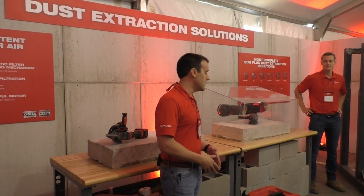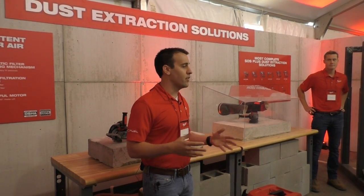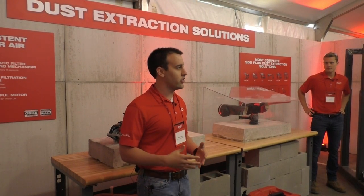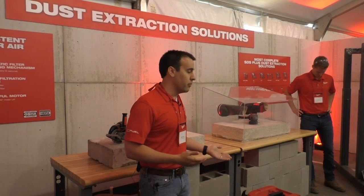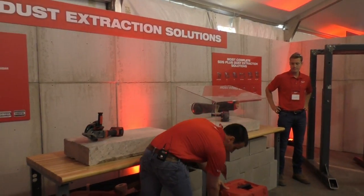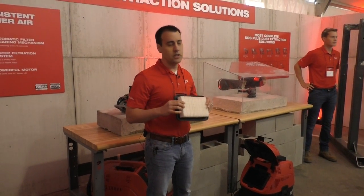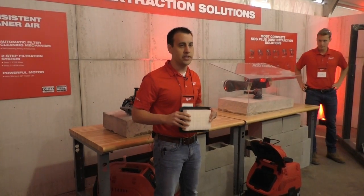First is automatic filter cleaning. The eight-gallon dust extractor has a powerful air pulse that activates every 15 seconds without the user having to open up the canister and clean the filter — and we can all agree that opening up a vacuum and trying to clean the filter is a pretty messy task. This air pulse is activated on the main filter, which is located on the back of the unit. This filter is made of a PTFE material that's more durable and more resistant than competitive and standard filters on the market today.